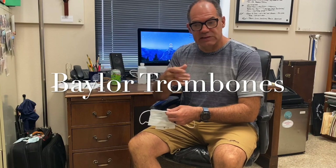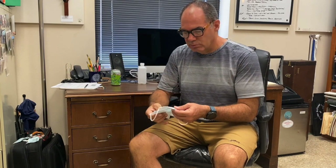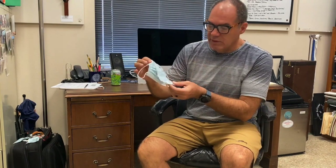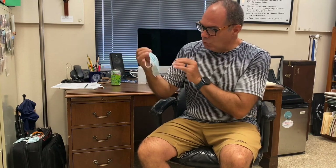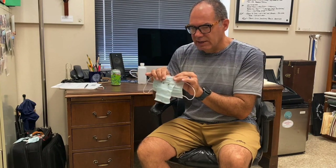Hello, Baylor Trombones. We have to have masks with a flap for the mouthpiece, and then the cover would go over our chops as soon as we're done playing. So I've manufactured a little device made out of regular surgical masks. It involves three clothespins and two masks. I think it'll work for now, and my recommendation is to also buy a commercial product.